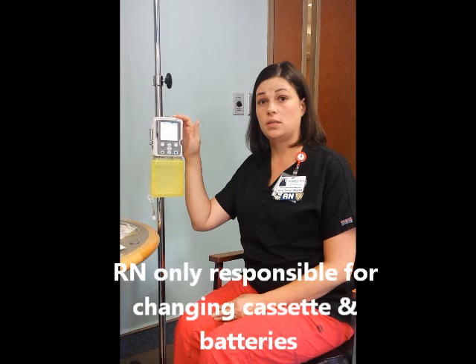Hi, I'm here to teach you about the new CAD Solus pumps, which will be coming to the unit soon. They're going to be used for peripheral nerve blocks and epidurals. The RN will be responsible for learning how to change the cassette and replace the batteries.